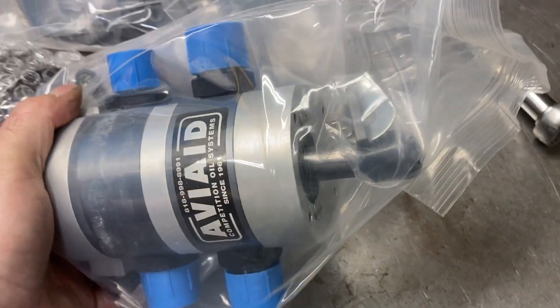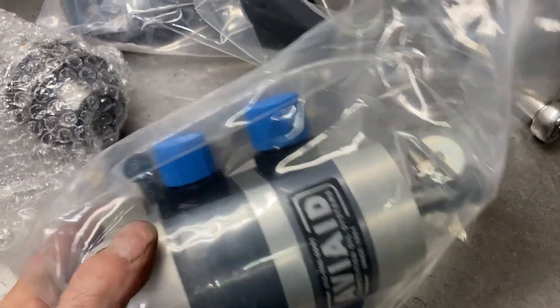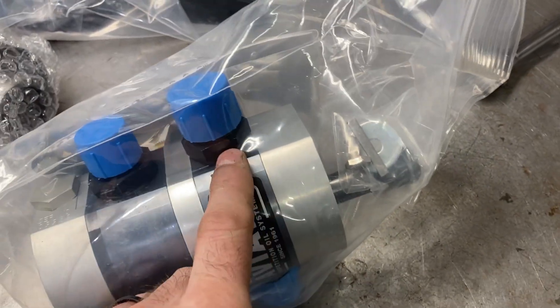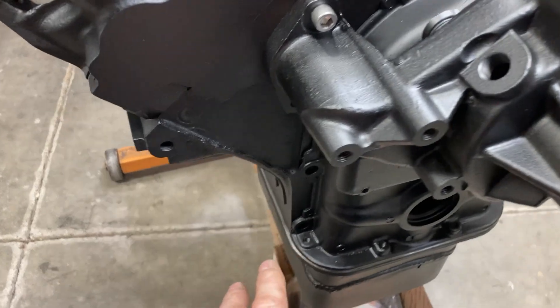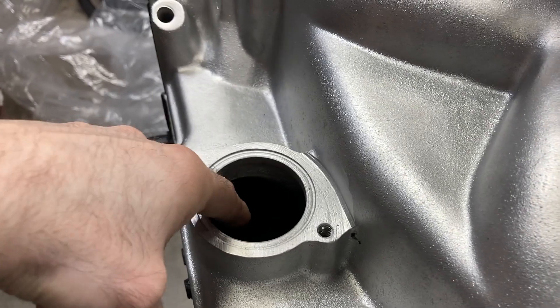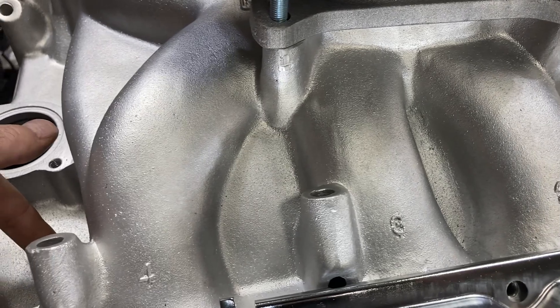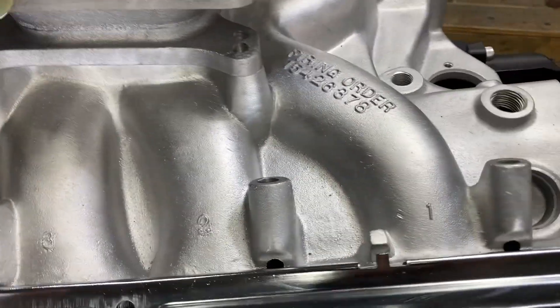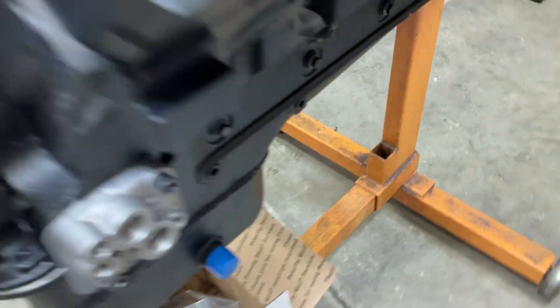We have an external wet sump oil pump. Normally you just need a suction side and a pressure side, but this one has an additional scavenge side. So when I mount that to the motor, I can run a hose up probably to this area here and pull scavenge from the lifter valley. All the oil that drains there will be pulled and returned to one of these external drains.